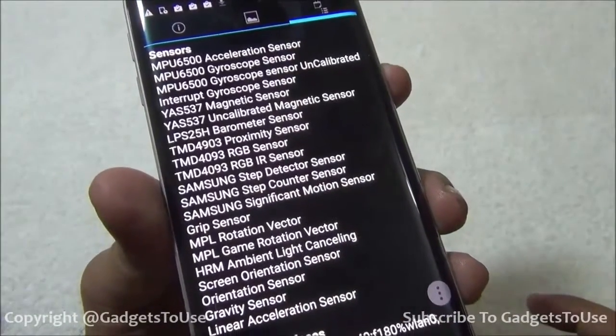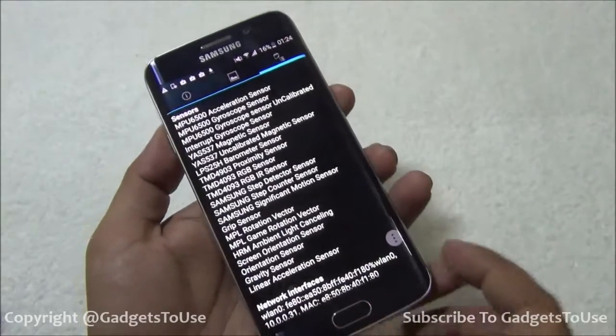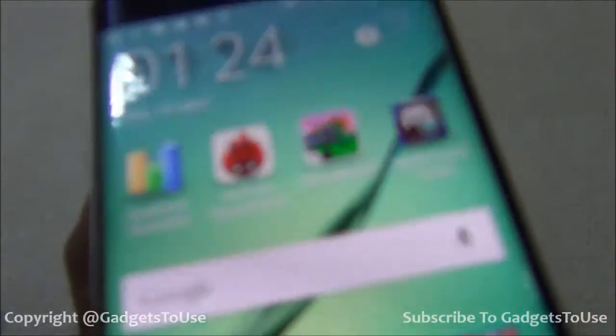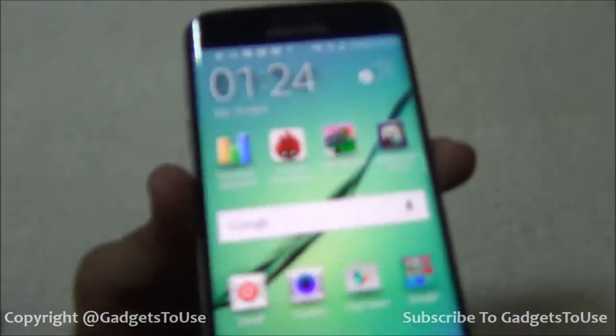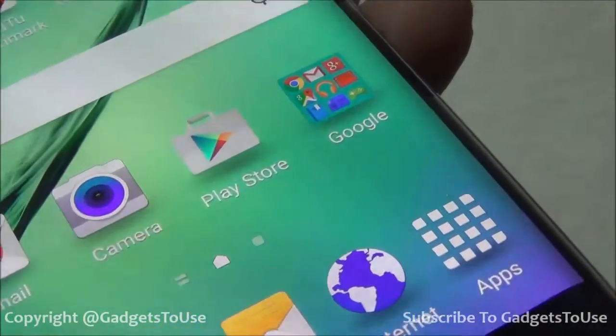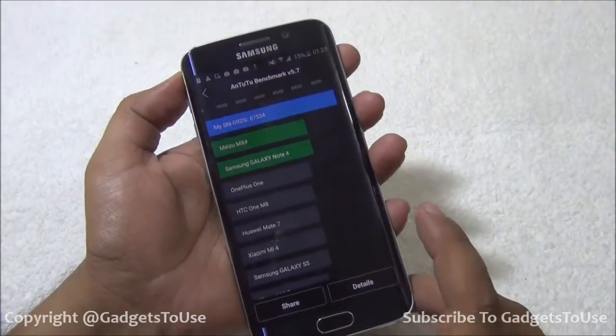When it comes to display quality, the display is very colorful and nice in terms of resolution. You will not notice any pixelation on this device, even if you take a closer look.